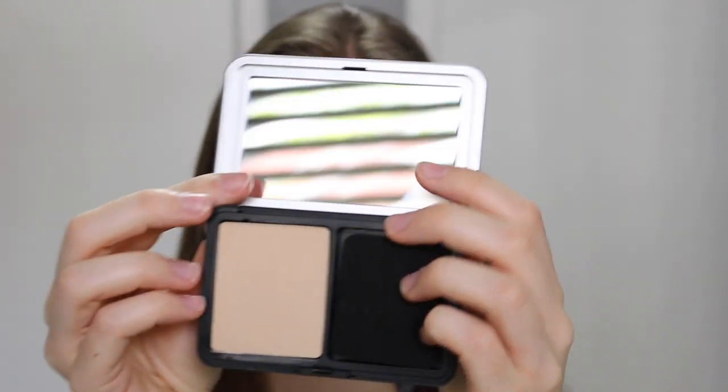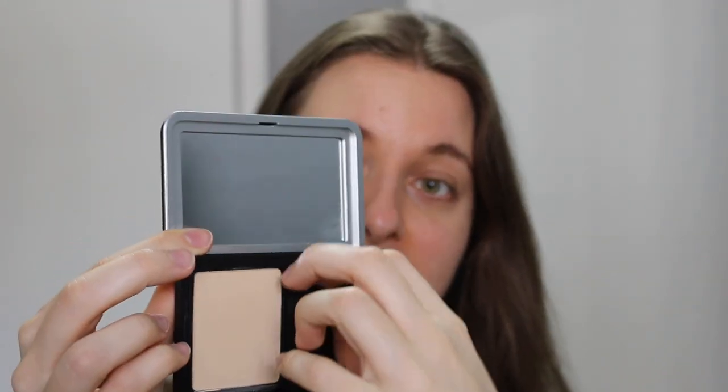Last year Makeup Forever came out with their Matte Velvet Skin Full Coverage Foundation. I did a review on this on my channel so I'll make sure to leave it down below. But this year they've come out with a powder version called the Matte Velvet Skin Blurring Powder Foundation. As you can see you get the powder on one side and it also comes with a dual-sided applicator.